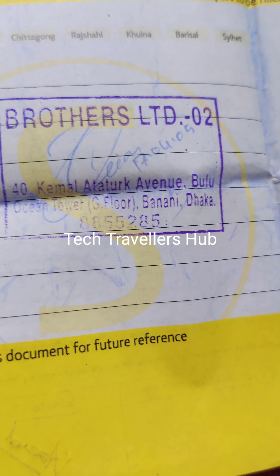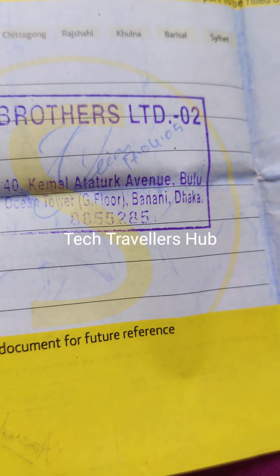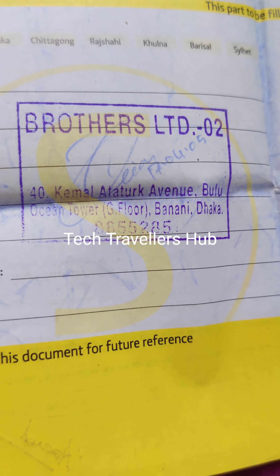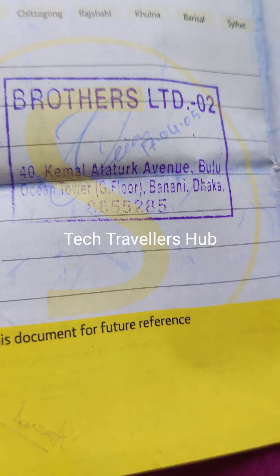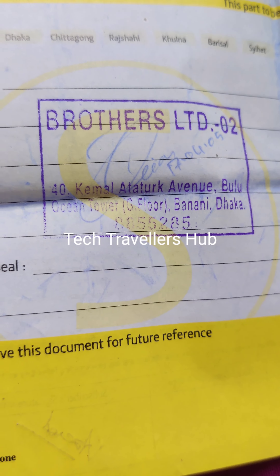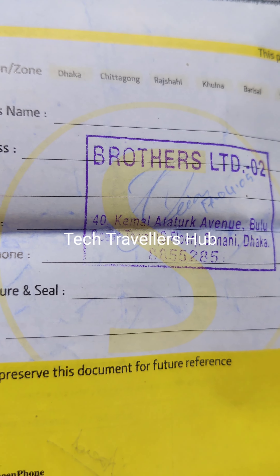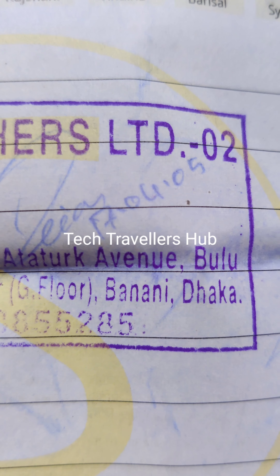Brothers Limited, Bonani. What is the date? This is the date: 17 April 2005.